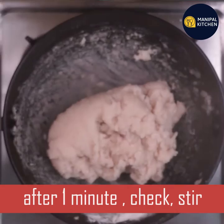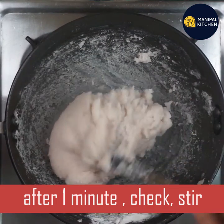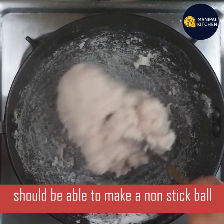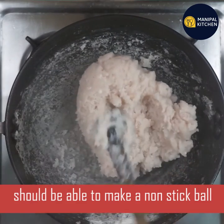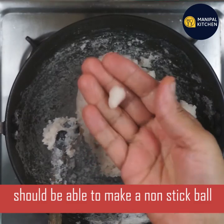Now check it. Cook it with the pan and a stick. Check it with a stick. Do not let the stick stick.